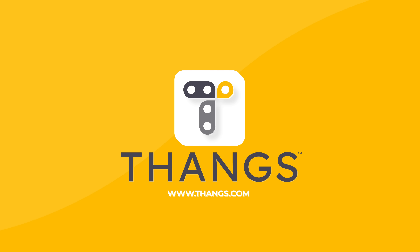Big thanks to Thangs for sponsoring this episode. Head to thangs.com and stick around to find out more.